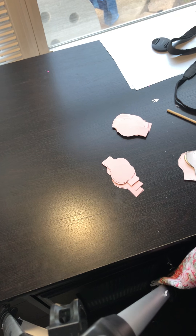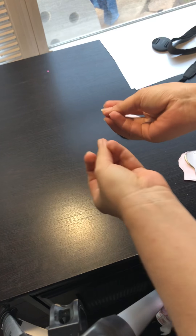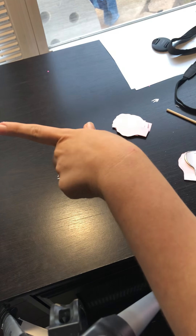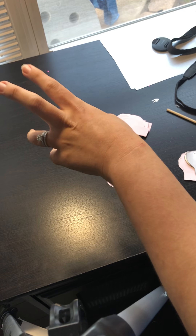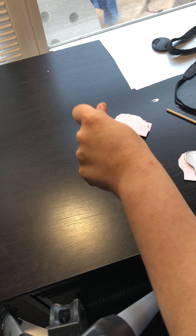Hi guys, it's Karina. I want to do a quick video on template 21, which is the little mini rose. I think I just have one picture tutorial on my Instagram story highlights and then I also have a picture tutorial on my feed.